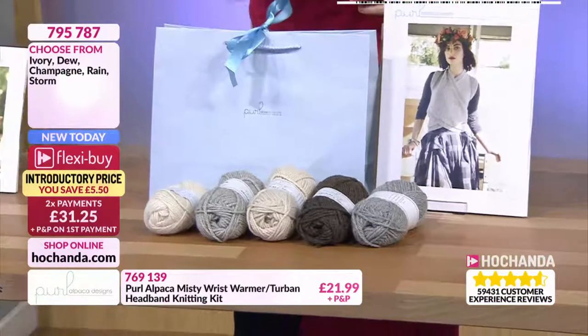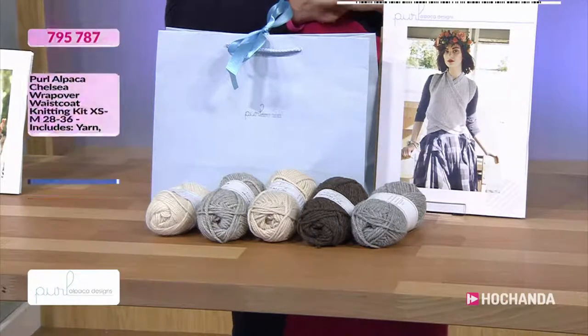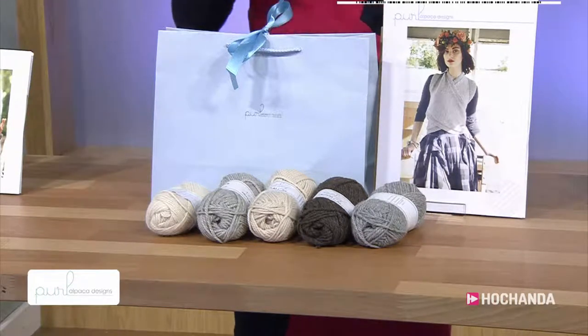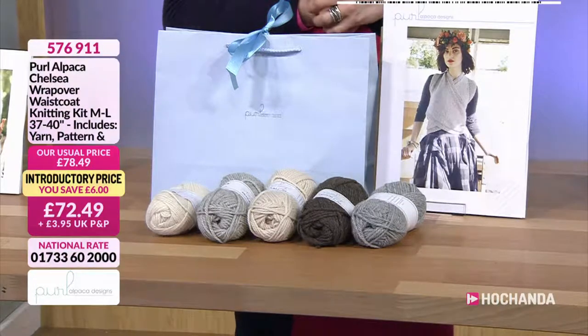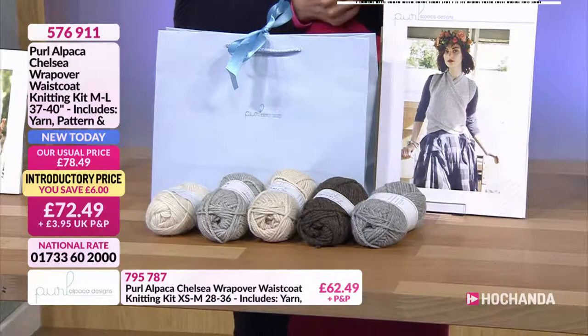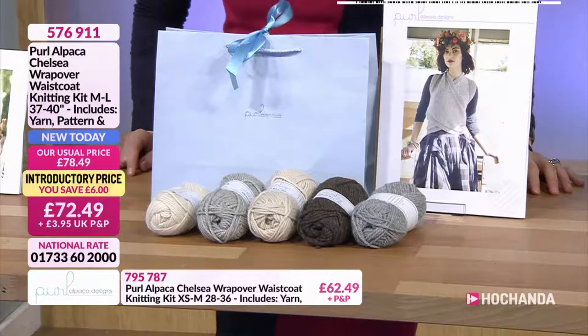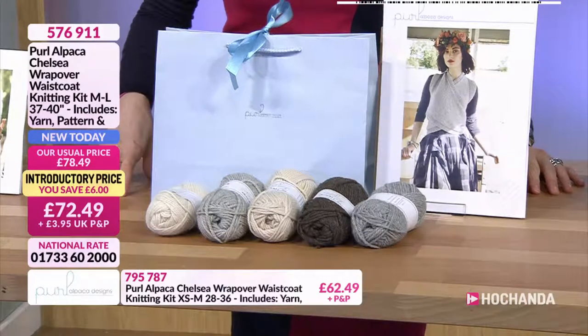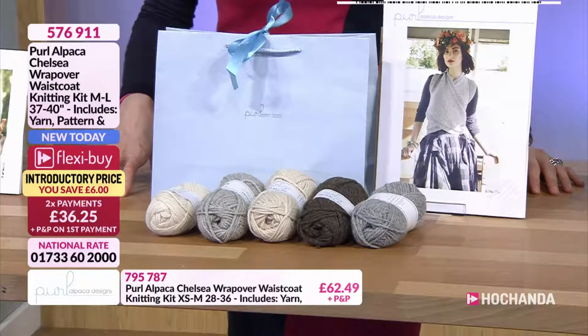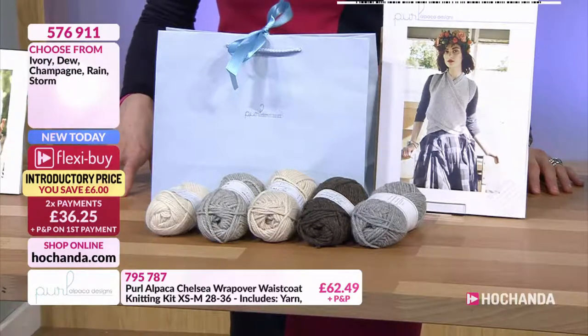But look at that design — it's really beautiful. Then the next option is the medium to large — they're all under different item numbers, just to make it easier for setting the system up. And then it is £72.49. You've got 37 to 40 inches. Two payments of £36.25, and item number is 576911.